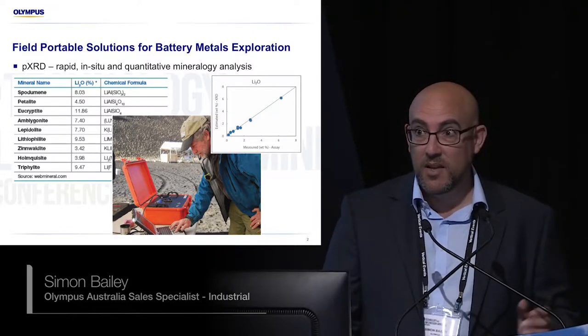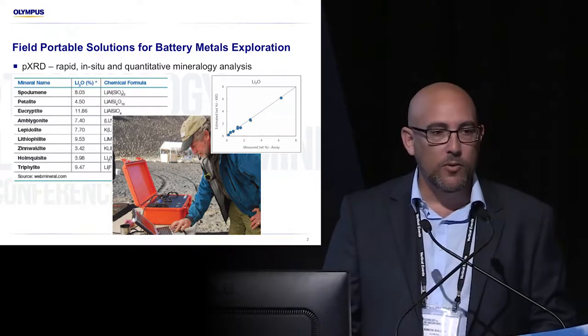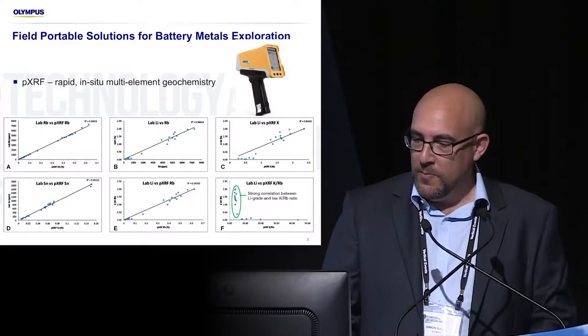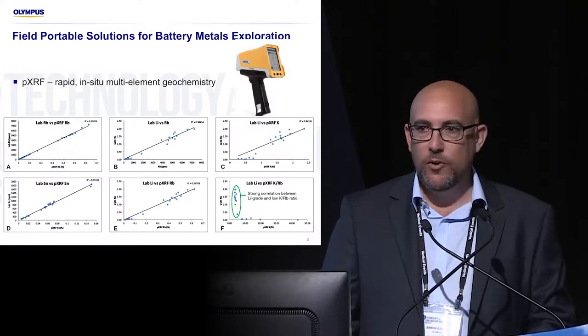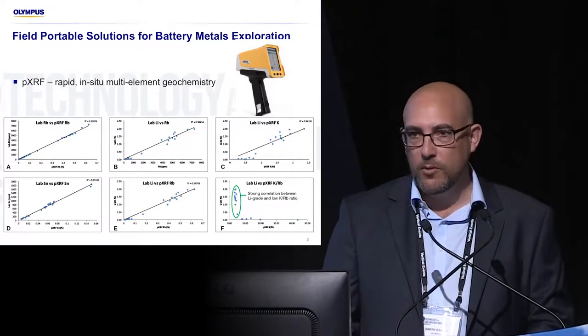It's NASA technology and it'll identify your minerals — your spodumene, your epitolite, total graphitic carbon, all that sort of thing. You'd all be familiar with handheld XRF, and for most of you in the room you're thinking handheld XRF is no good for lithium, it's no good for cobalt.